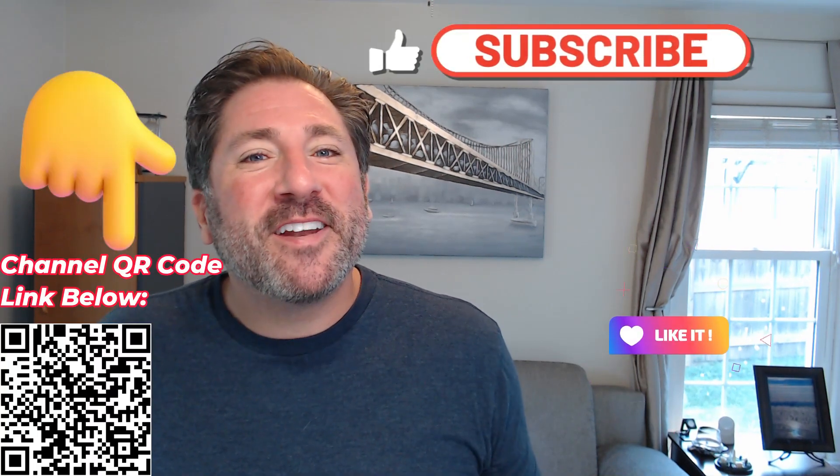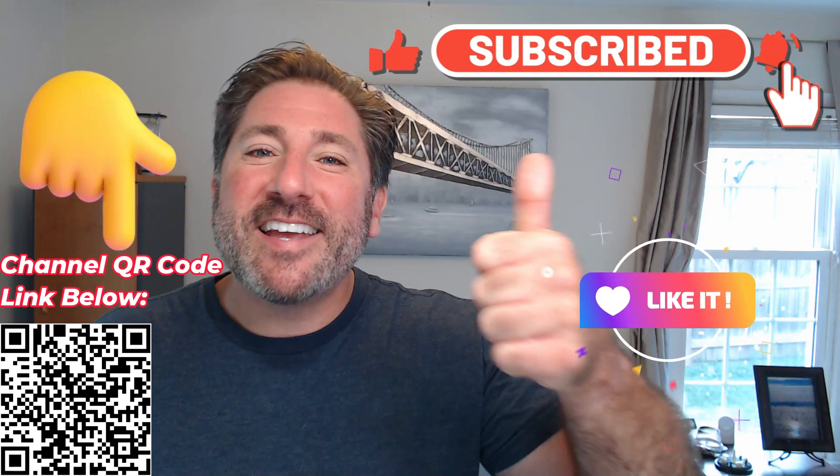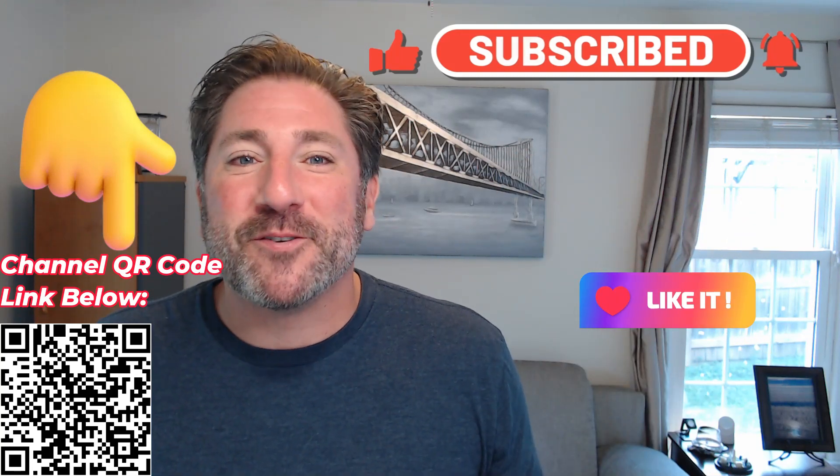I hope you're enjoying this video and learning something new. If so, please don't forget to like, subscribe, and turn on notifications for future videos.